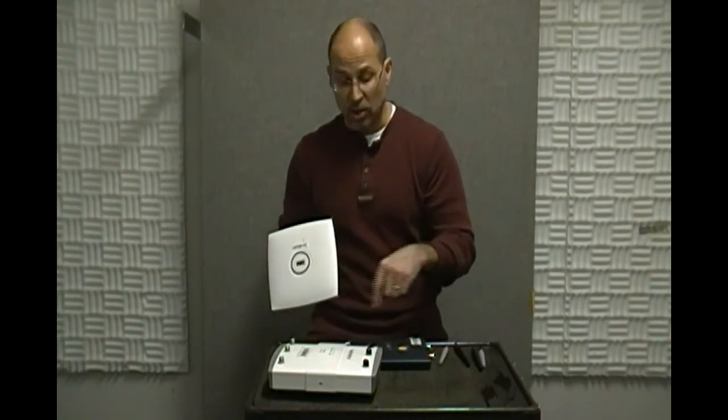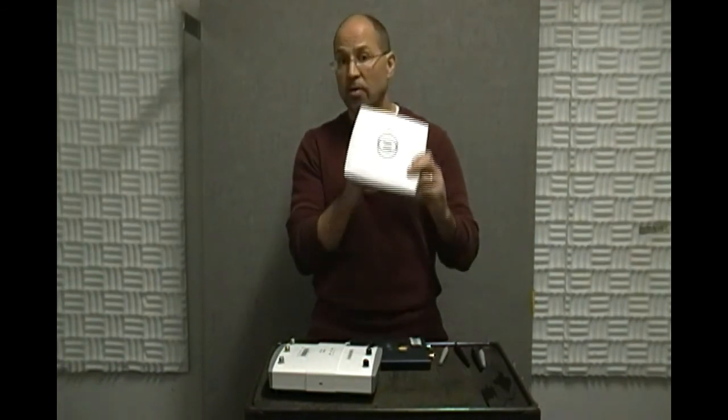Rather than running all around handling individual APs or trying to figure out a way to console in, telnet in, or SSH into one of these, you have all the APs talking to a controller and you have an interface to the controller itself. You can see and manage all of that remotely.